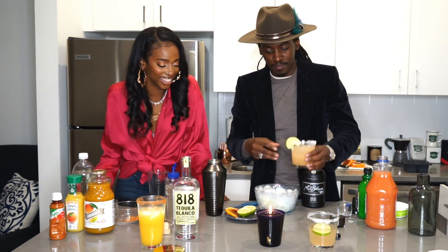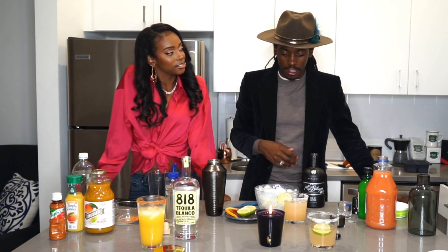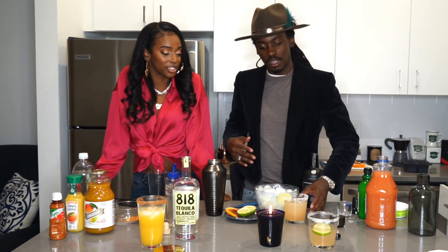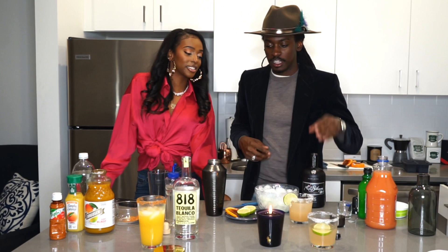Oh yeah. Smokiness — you get the mezcal really good. The flavors, the spices, the cinnamon is kicking in. It's solid. I'm tasting nice smokiness and I'm tasting good grapefruit as well. That's a tasty drink.